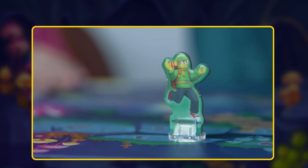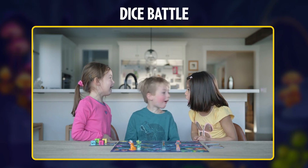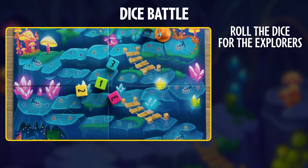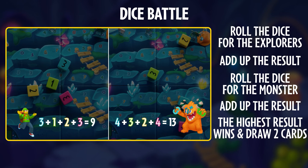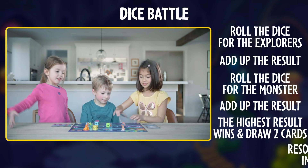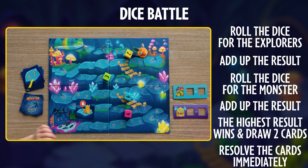If an explorer and the math monster land on the same spot, it's a dice battle! In a dice battle, roll all four dice for the explorer and add up the entire sum, then do it again for the monster. Whichever was higher wins. The winner — yes, including the monster — gets to immediately draw and use two power cards. Be sure to play the first card before drawing the second one. If the math monster draws a stop the monster card, then its turn is over immediately.